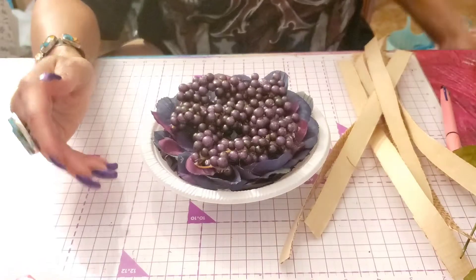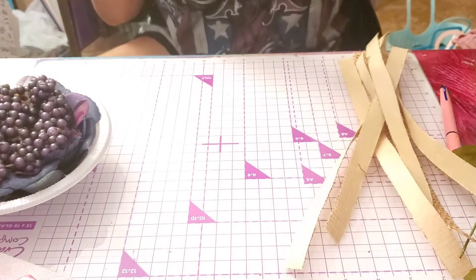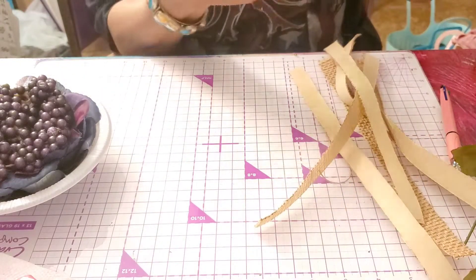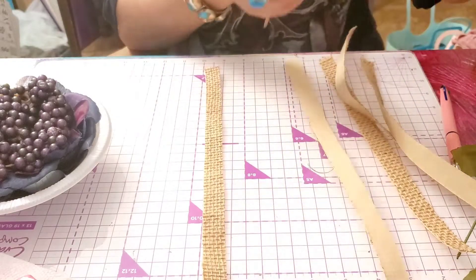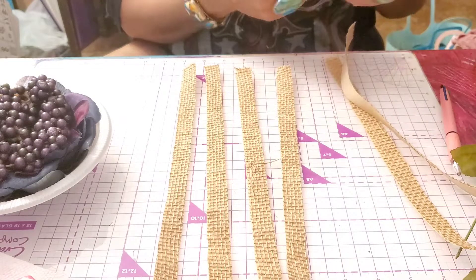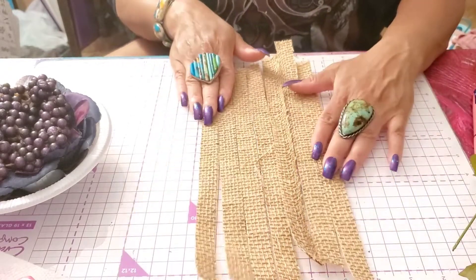The next step is creating the lattice. What we're going to create next — let me show you on the pie — is the lattice. There's also something before the lattice, but let me show you how to make the lattice first. I used burlap to make the lattice part of the pie, and I'll show you how I created these strips. When you use burlap, it frays to all hell, so I'm going to show you how to control the fray.